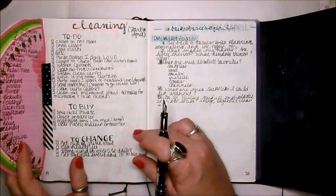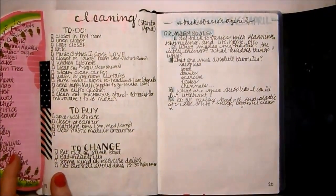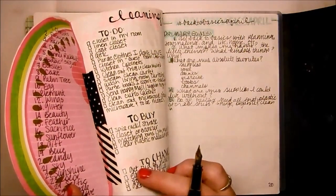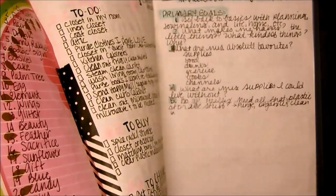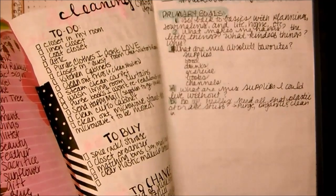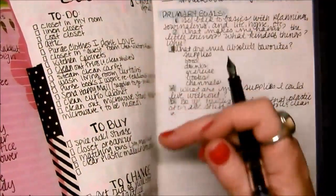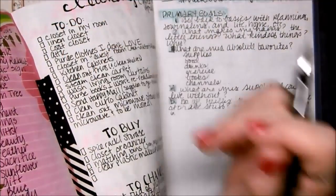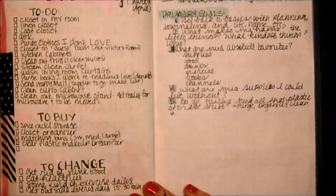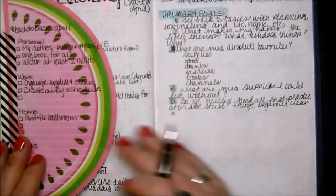Then I have my spring cleaning section. Underneath 'cleaning' it says 'spring,' and in front of each of the lists — to-do, to-buy, to-change — it says 'shit to do, shit to buy, shit to change.' There's a little watermelon thing I thought was cute because it's a spring color, and with the warmer weather coming it makes things a little more interesting.